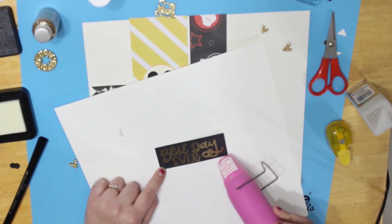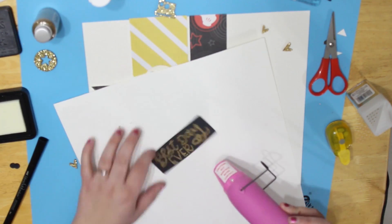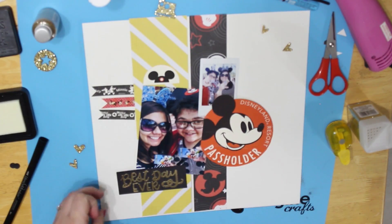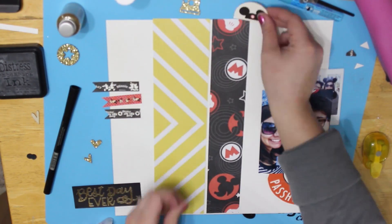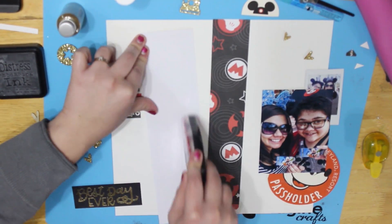I love watching the heat change it — be all smooth and shiny. Then I just got all my embellishments and made sure I got everything glued in place.